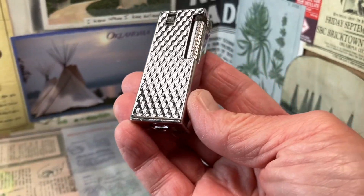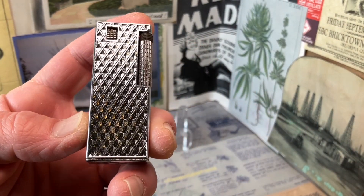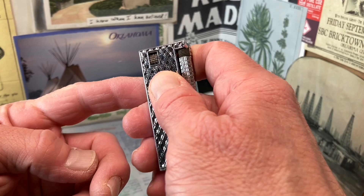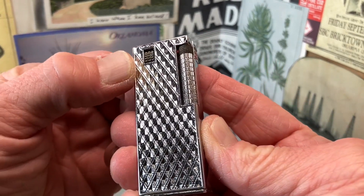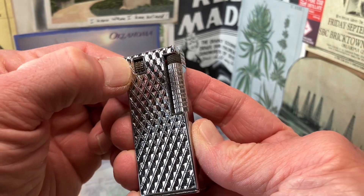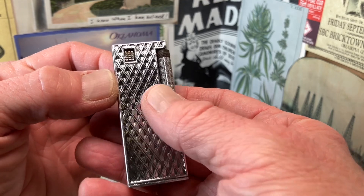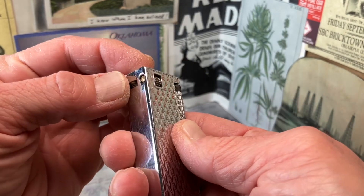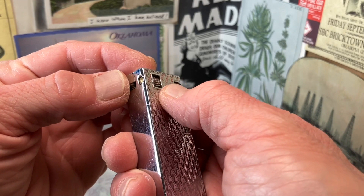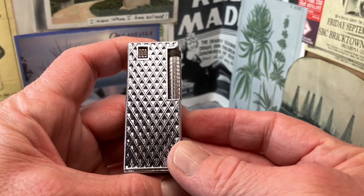This lighter has a lot of similarities to the Cygnus lighters, including the flint tension thumb roller mechanism here, which on the Viscount sits in the middle of the body of the lighter — not mounted on the back like the Cygnus is. It's a free-float design where it sits in that cutout, which holds it in place to thread the flint carriage assembly.